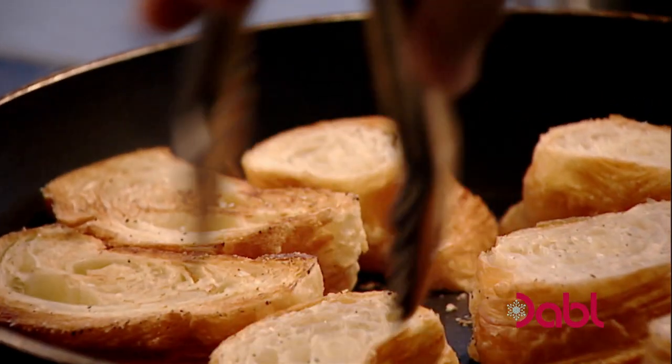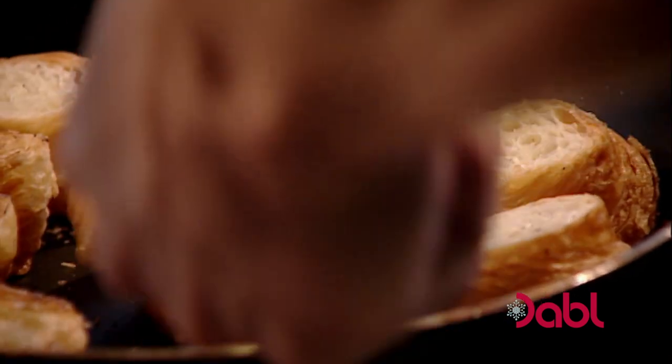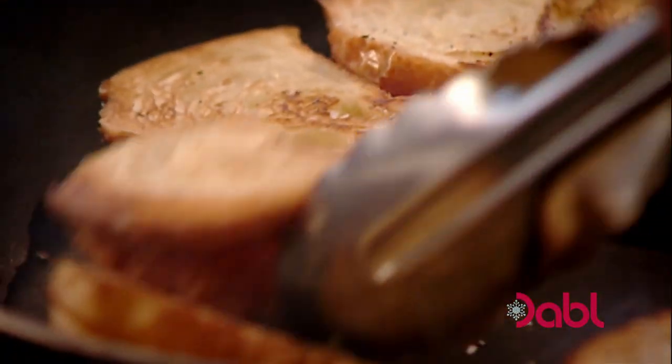Just start to see them toasting, almost glistening in the pan — that's the butter inside. That smell is amazing; it almost smells like a sort of caramelized waffle. Absolutely delicious. Toast them all around, both sides, and then out.